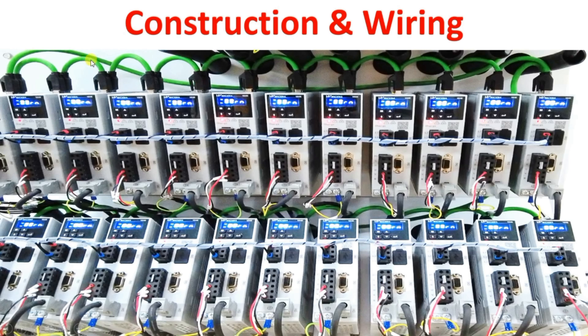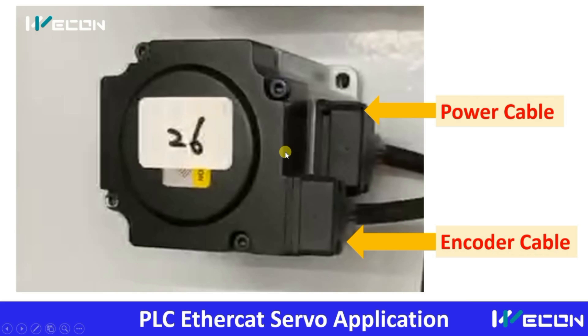The communication cable is looped, input power is looped, and here motor and encoder connections are done. On the motor side, the two connections are: first, the power cable for the servo drive, and second, the encoder connector. Nowadays most servo motors have inbuilt encoders, so this is how the servo motor and servo drives are connected.